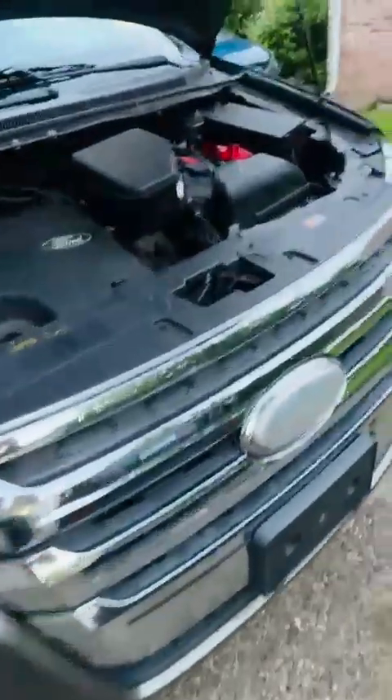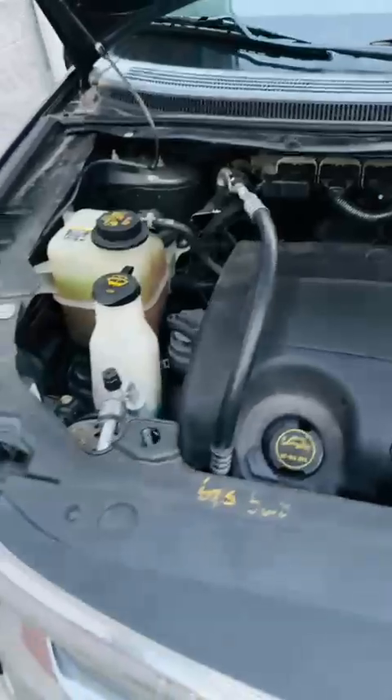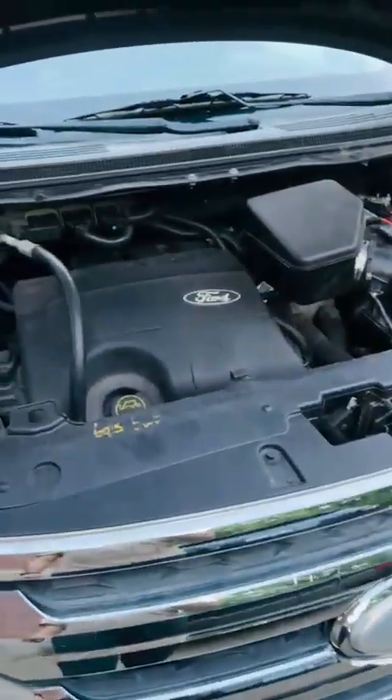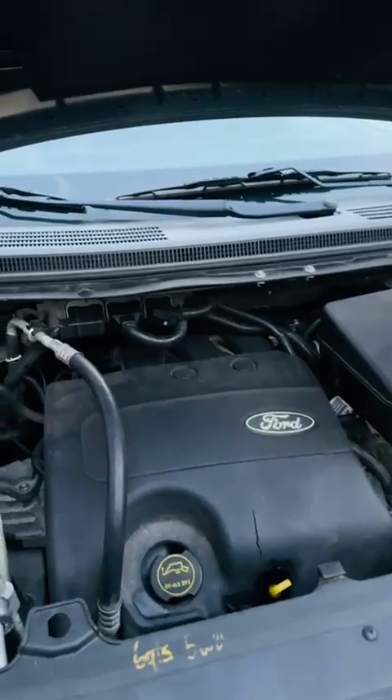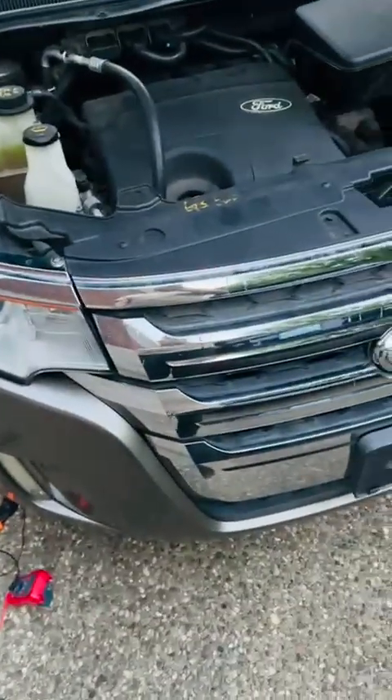I have a 2014 Ford Edge and the horn was not working. I checked the horn fuse — it was not bad, it was okay. When I was pushing the horn, I heard a slight click in the BCM but it wasn't initiating. I came to the horn itself, thought the horn was bad, and changed both horns — still did not work.